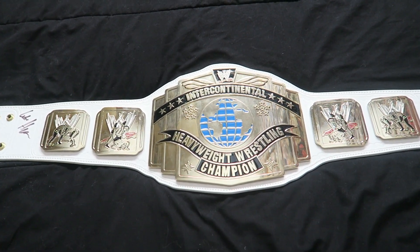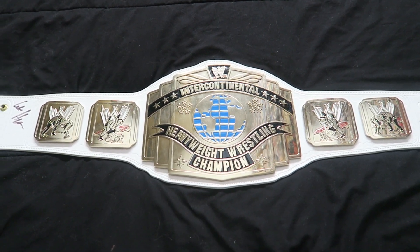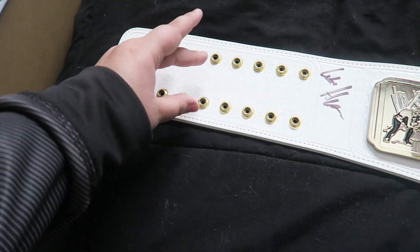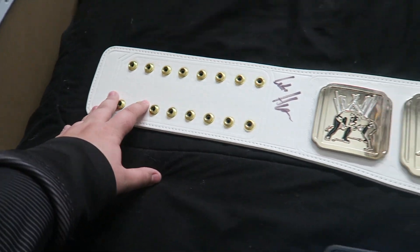In metric it's 2,400 grams for those of you who are not in the United States. And then of course it comes with 16 strap fasteners over here.